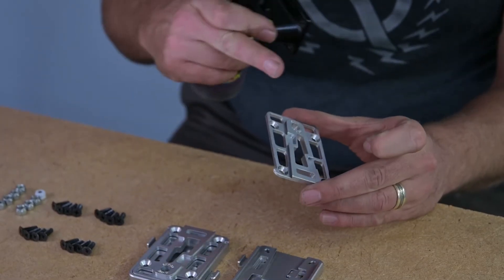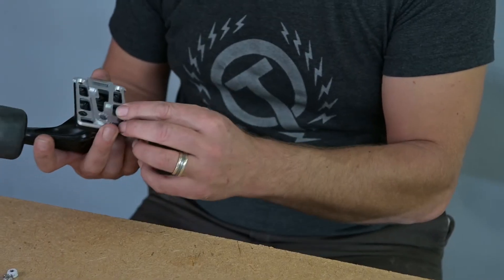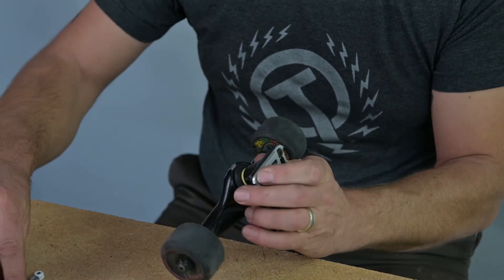Now that I've recovered my lock bar for demonstration purposes only, I'll show you how to set these up to make sure that the QuickTrucks logo is directly under the pivot cup. I'm going to bolt it up with four nuts and four bolts, with the hardware that is included.